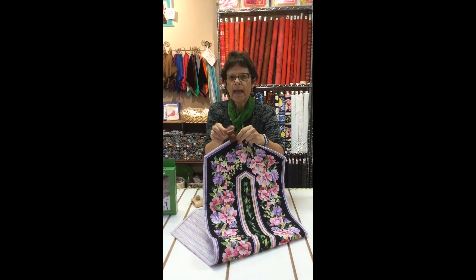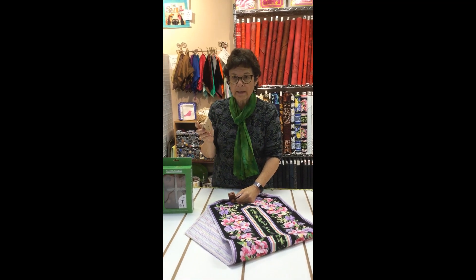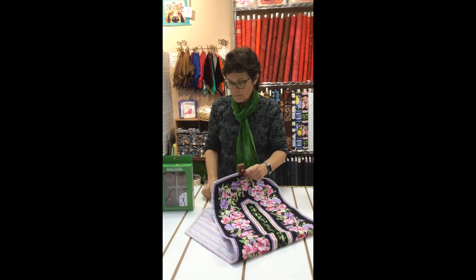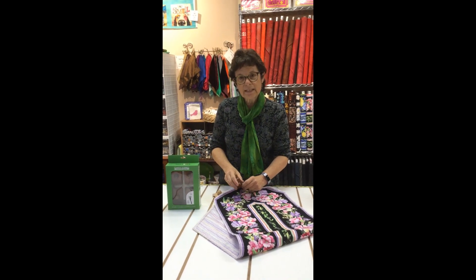I use two little ones when I hang a small wall hanging. I would use the bigger ones and probably four of them at least if I was hanging like a twin size quilt. So if you have little wall hangings you can hang two of them with just one box of Classy Clamps.